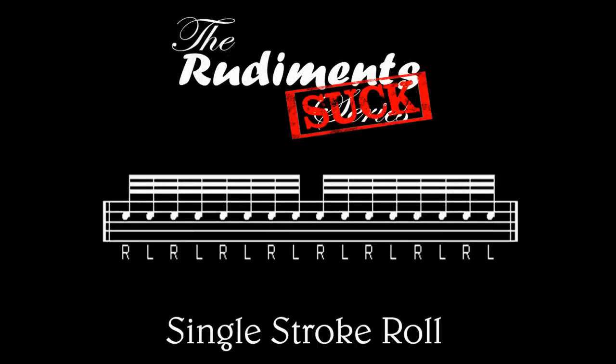The single stroke roll is a simple rudiment in which we alternate hands each note. In this example, we're going to start with our right hand. It's also very important that you learn to lead with your left. Keep your strokes even and build your speed up as you get more comfortable.